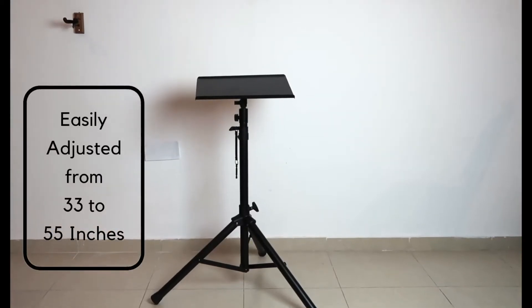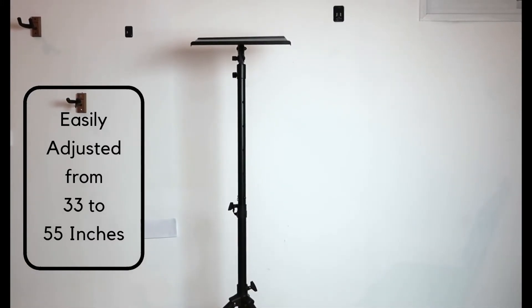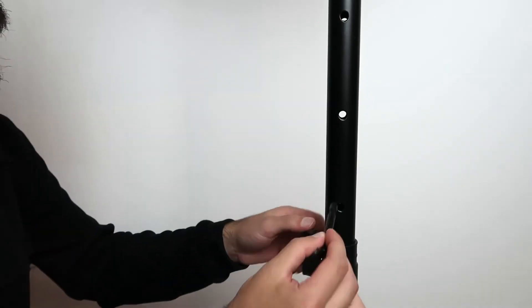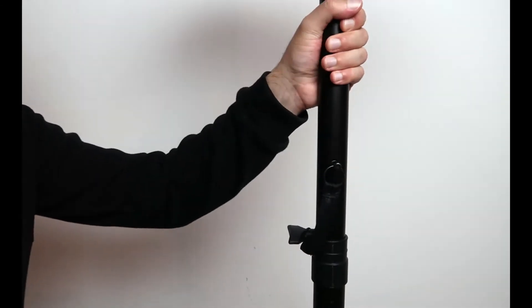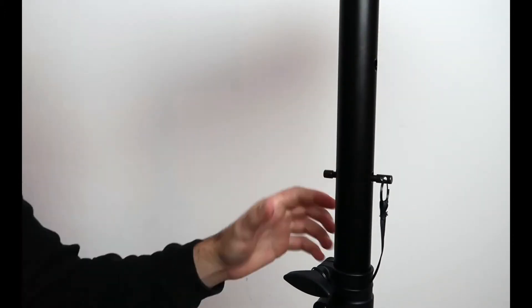The height is easily adjusted anywhere from 33 inches to 55 inches, and it has a safety pin that goes into one of the holes drilled in the tube. The safety pin is there to prevent the tube from sliding down in case you forget to lock the knob.